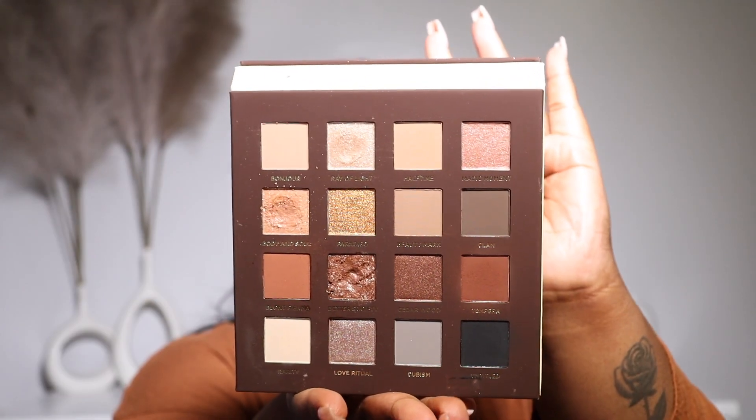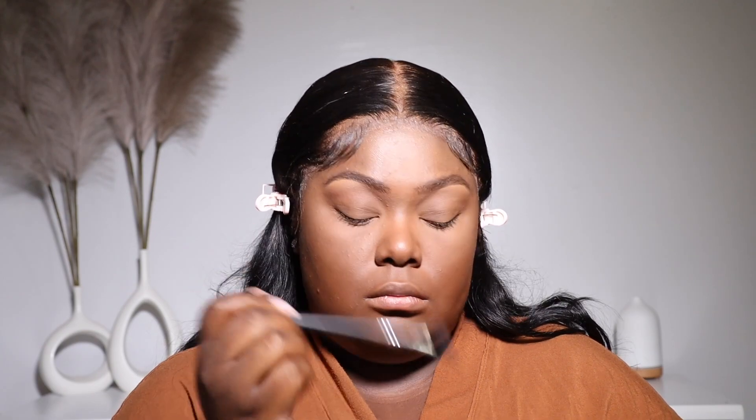For my eyes today, I used this palette from Nabla Cosmetics. I'm going to take the two brown colors and put the lighter one in my crease, and then go back in with the darker one to just deepen it up and put that all over my eyelids.